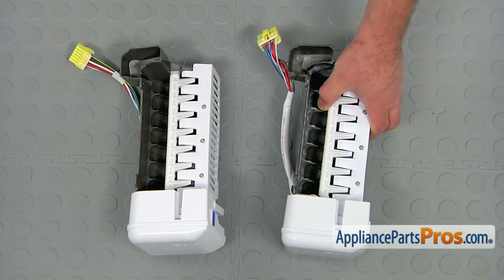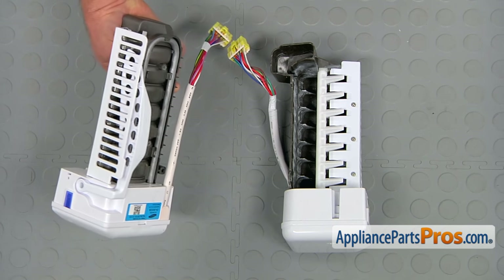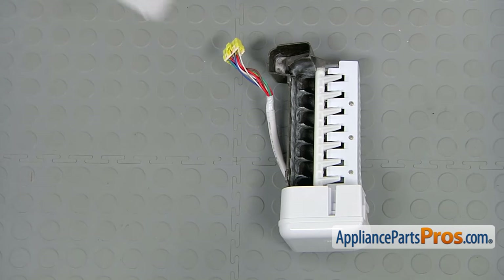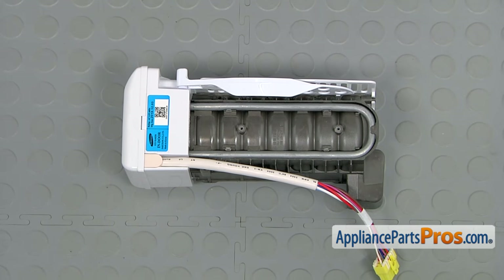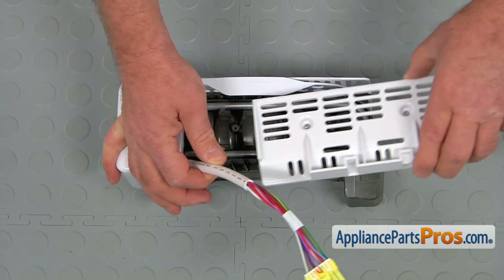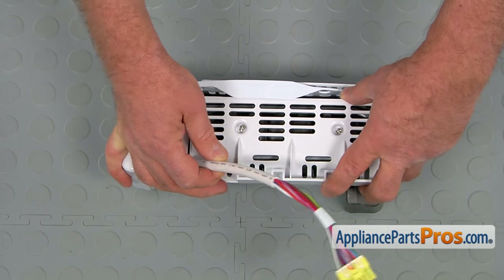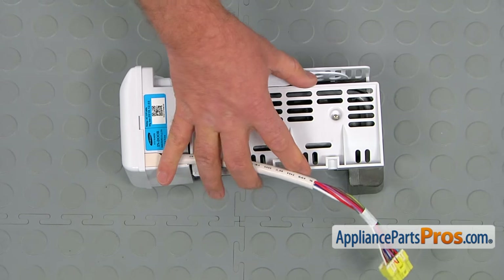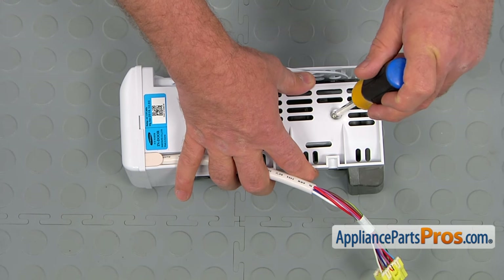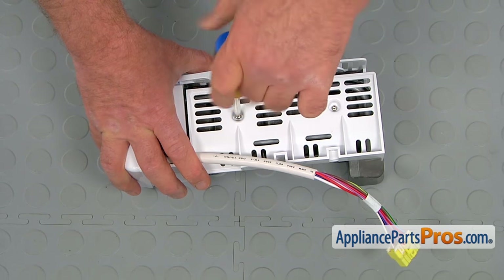This is the old ice maker assembly next to the new one. If you don't have this part, you can get it from appliancepartspros.com. We're going to start the installation of the new ice maker assembly with installing the base plate we removed from the old one. I'm going to put in the two Phillips screws.